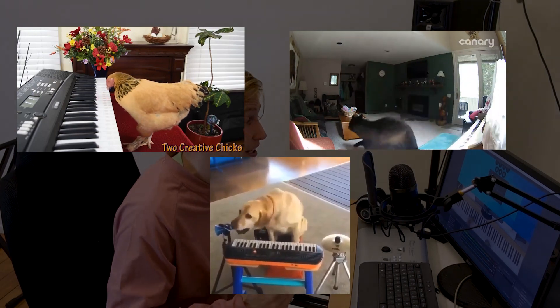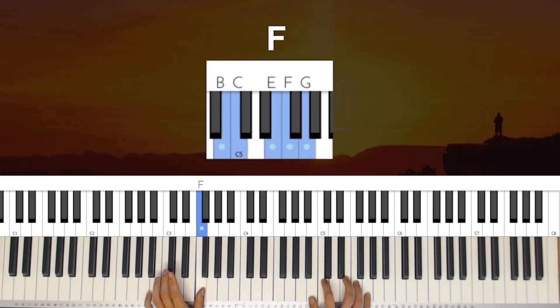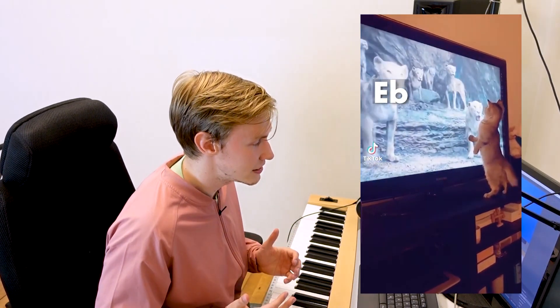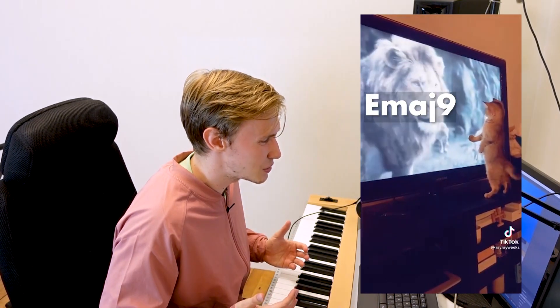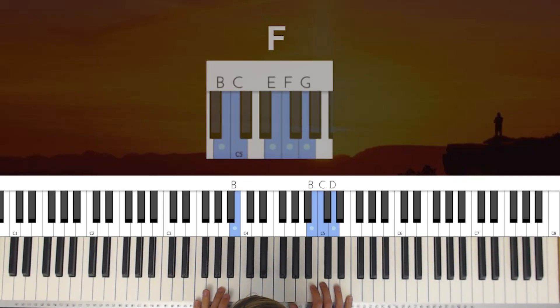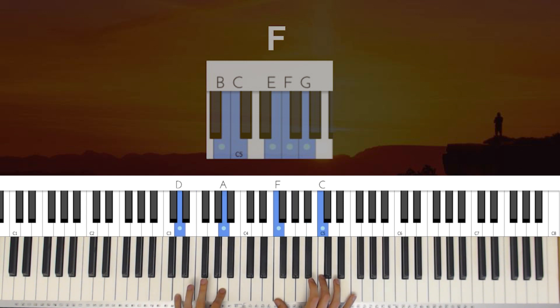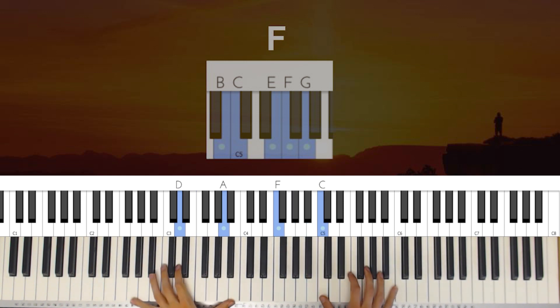Because you can learn that if you play F with your left hand and combine it with these right hand notes, you will create a very bittersweet feel. Now how you perceive that feel might differ depending on what you play before and after, but that specific sound will always be the same. So when you play piano and you know you want that specific feel, you can simply place your hands over that position, and it will guide you on how to create the feeling you want to share.